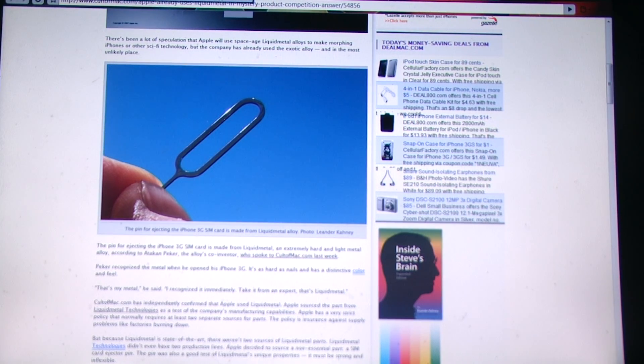What amorphous means is that it doesn't have the crystalline structure of normal metals. So if they do implement it in the iPhone 5, you'll be able to drop your iPhone more and it really just won't break. And the strength to weight ratio is superb — it will be very light and still very, very strong.